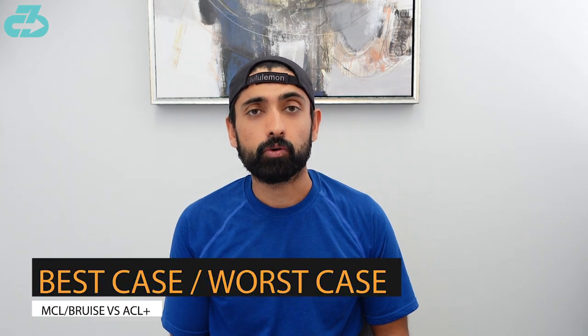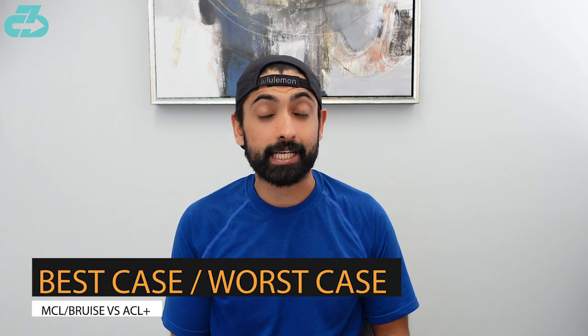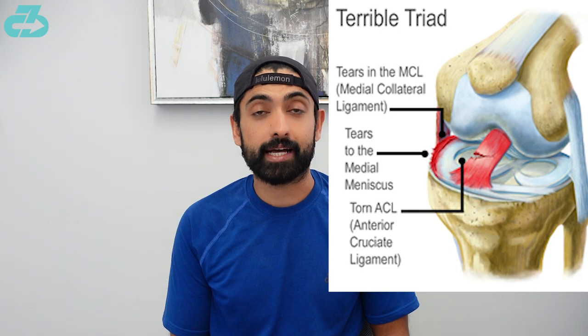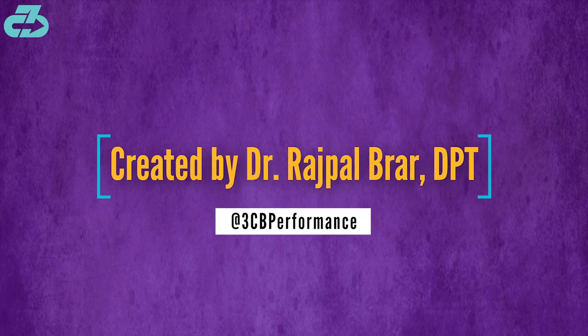The best case scenario here would be an MCL injury with a possible bone bruise, and then worst case is going to be an ACL rupture with possible damage to the MCL and meniscus as well, called the unhappy triad. I'll keep you updated as we learn more.